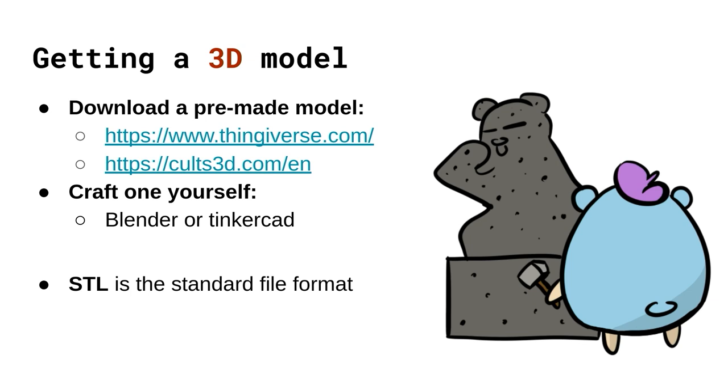But there are cases where you need to create one yourself, like when you're giving a GopherCon presentation and looking for the perfect gopher to present. There are tools like Blender and Tinkercad that provide a user interface for you to craft a 3D model. At the end of all this you're going to end up with an STL file — the standard file format that gets shared — which will describe the geometry of your 3D object as a bunch of triangles.